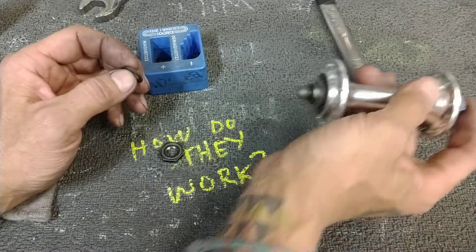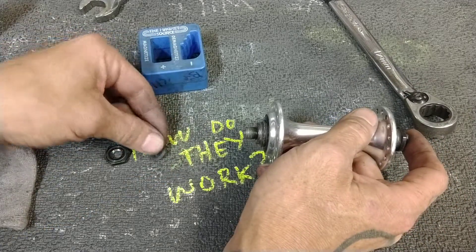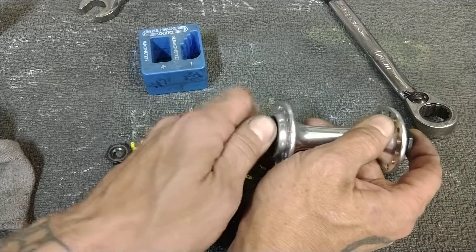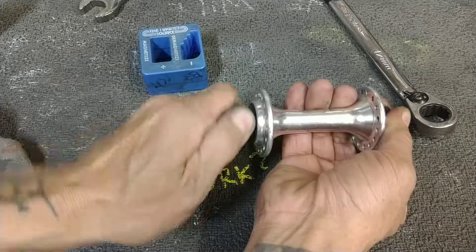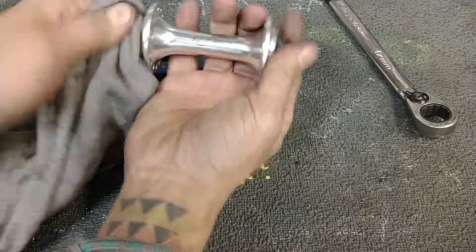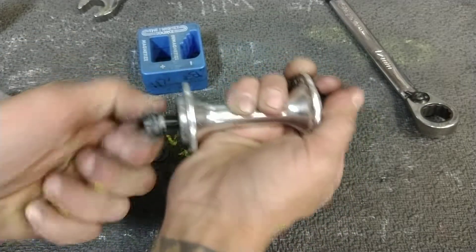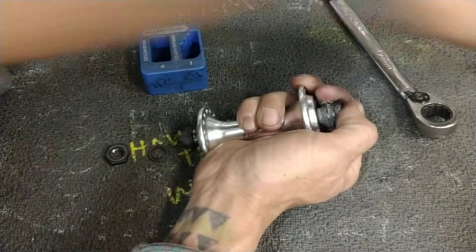Number one — and this is not necessarily pertaining to magnets — but when you're working on something, take things off and put them down in the order they came off the thing. That way you don't have to use your brain at all to put it back together. So we're going to go ahead and remove the cone, which is also somewhat jammed on there. Good thing I have big, strong man hands. It's really, really, really on there.